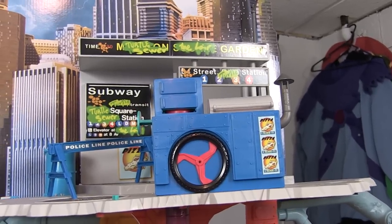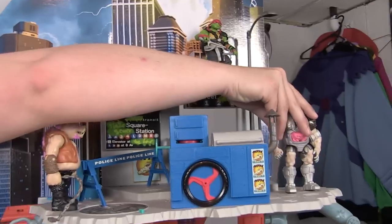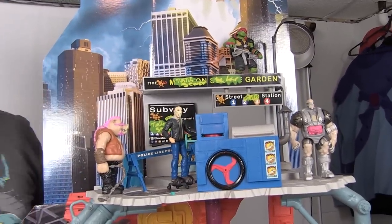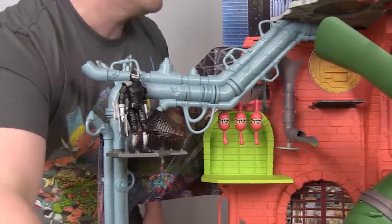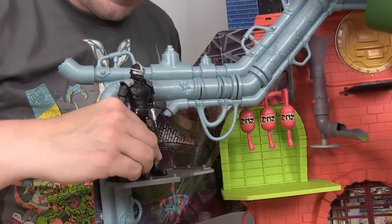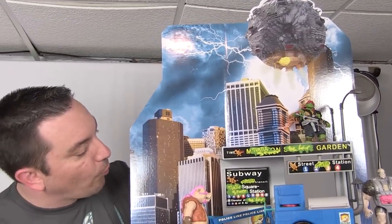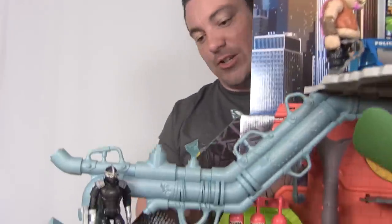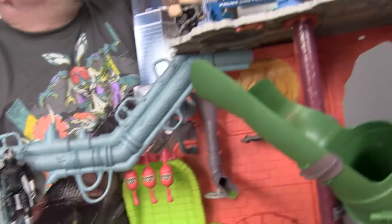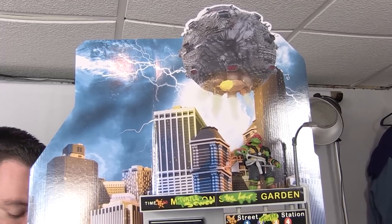There's also a nice empty platform at the very top where you can stand figures. One of the things this play set does really well is offer lots of display space — platforms and pegs all over the place, from street level down to the sewer home. The cardboard backer is new, fitting the movie theme with a more realistic cityscape that stretches all the way across, and at the very tip top you can see the new Technodrome hovering over the city.